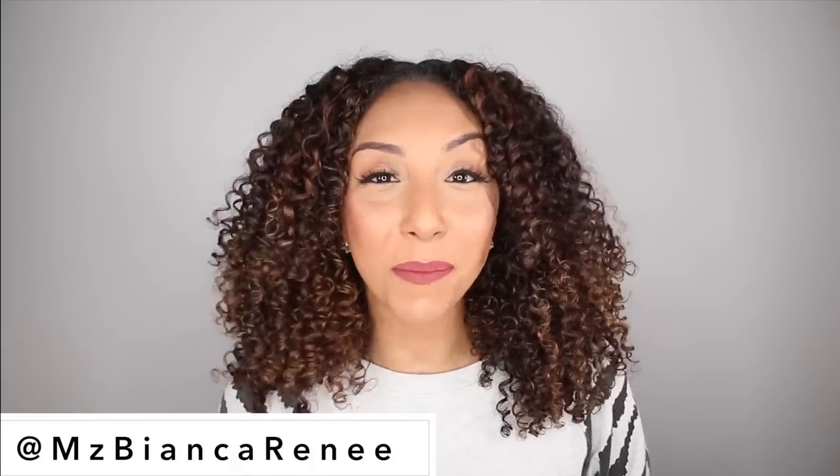Hey beauties, I'm Bianca Renee and you're watching Bianca Renee Today, and today is Foundation Friday. I went back to the drugstore and got you some affordable foundation. This is the new Wet and Wild Photo Focus Foundation. You get one fluid ounce of foundation for only $5.99 — I got mine from Walgreens. This foundation comes in a total of 20 shades, and I'm the color Caramel.